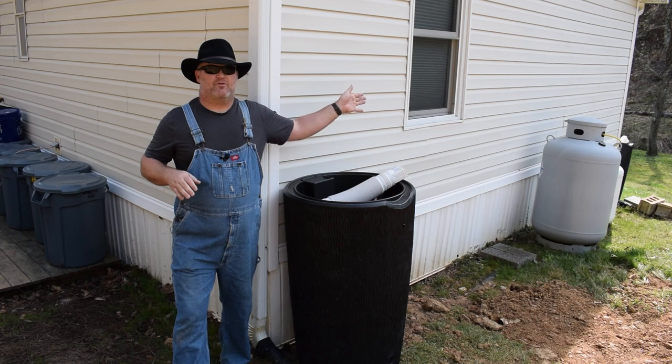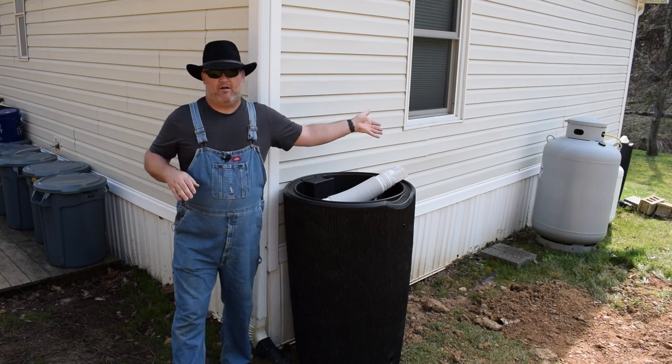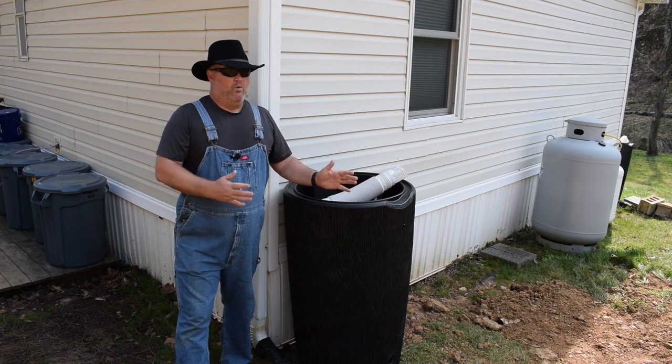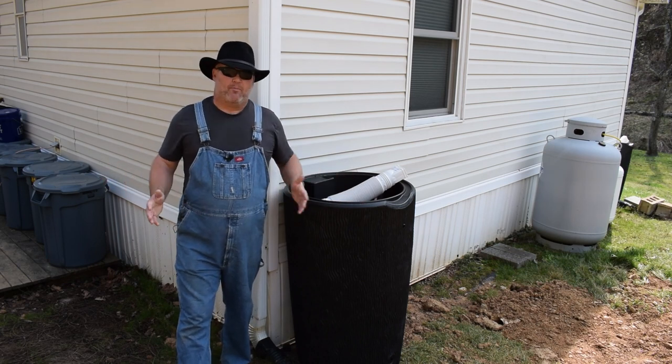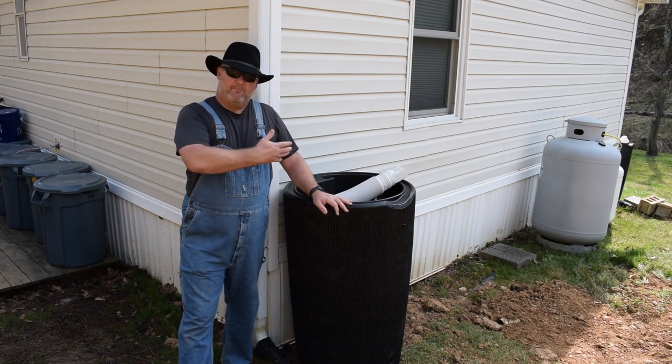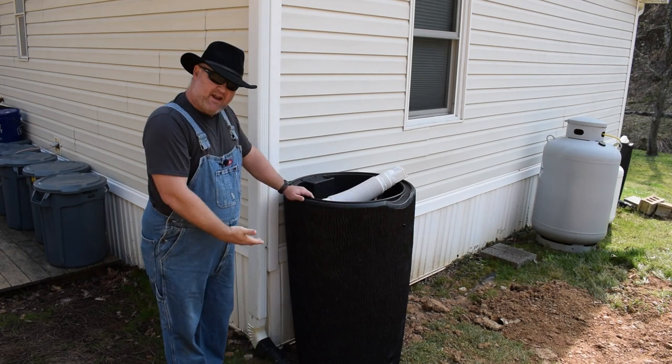So there is going to be an overflow — it's going to run down to the creek so it doesn't funnel out onto the yard. We live in a fairly wet climate here, so water management on the property is definitely a big issue we're going to constantly deal with. Anyway, this is the 90-gallon rain barrel.